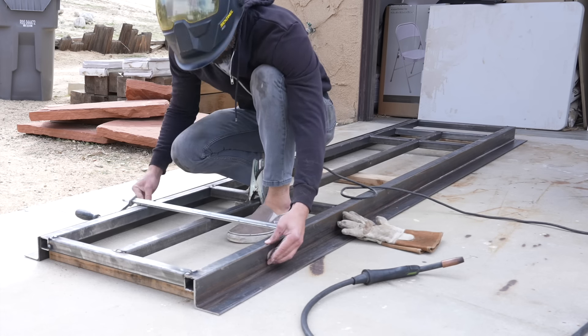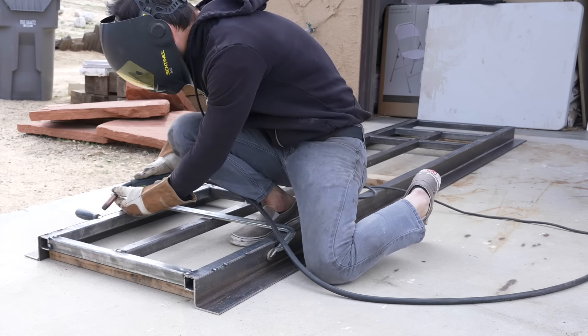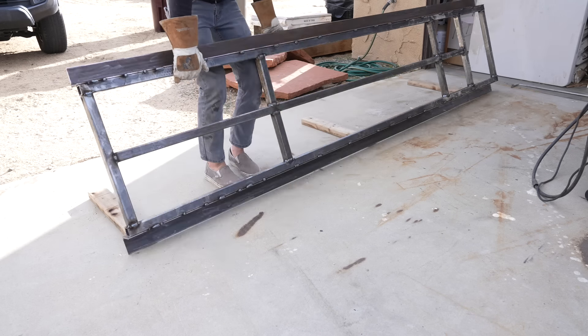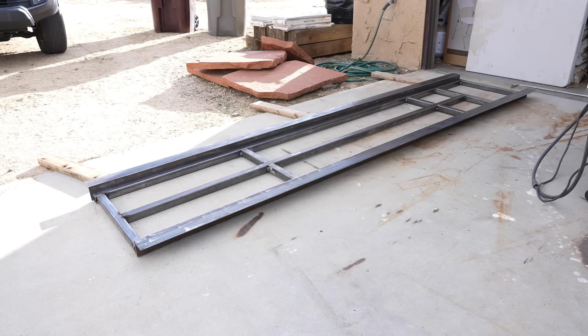I welded these to the frame, which will give me some additional strength, but more importantly they're going to hide the edges of the cedar and give me a real crisp thin line from the outside.